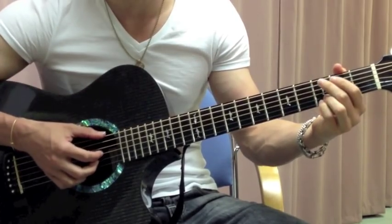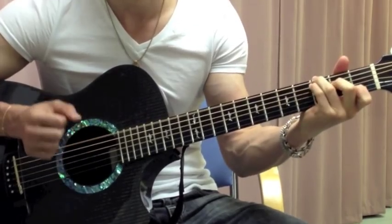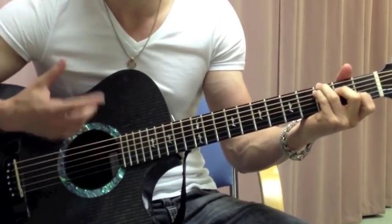So if you put that together it sounds like this. Alright, which is exactly what the intro is, and the turnarounds as well.